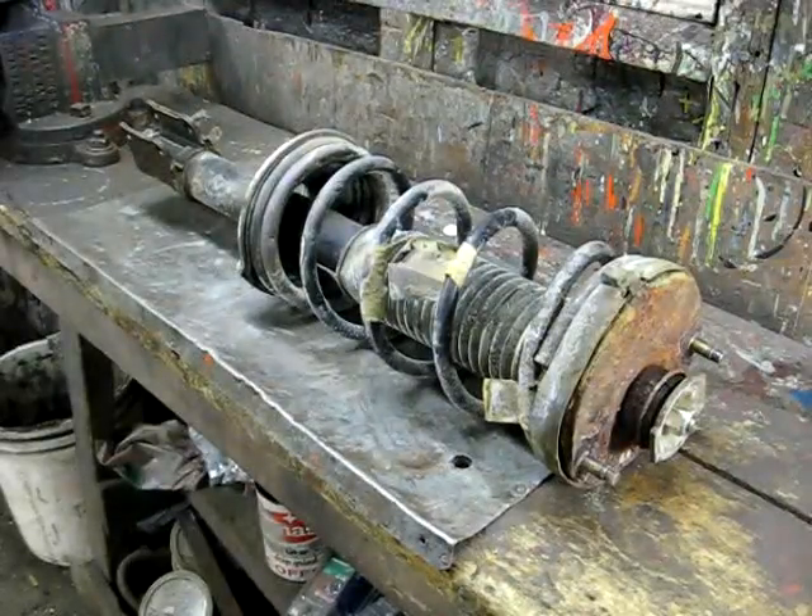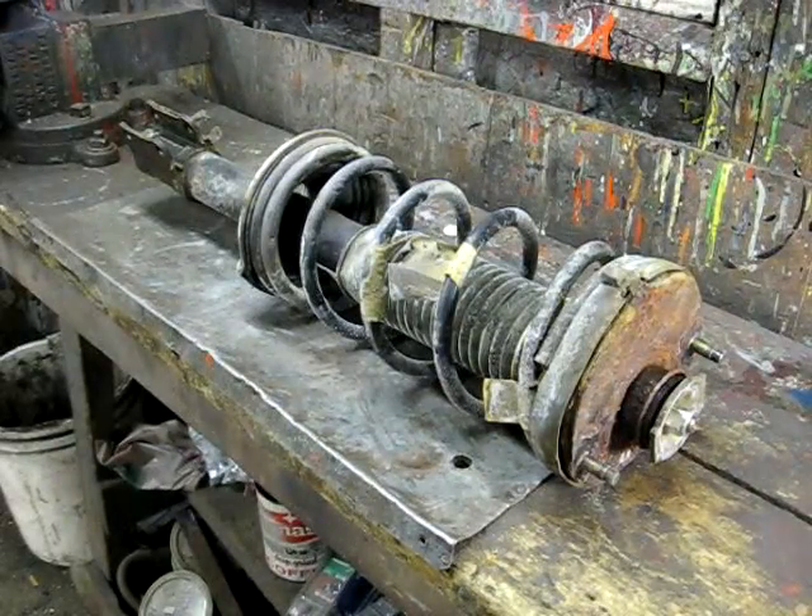This is a video by Richmond. Today we're working on a McPherson strut. We're going to be disassembling and reassembling it.